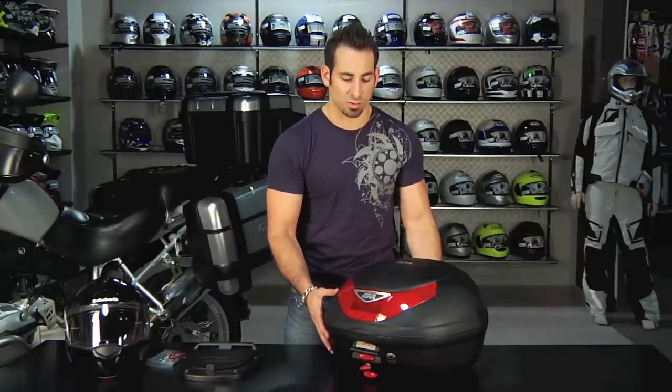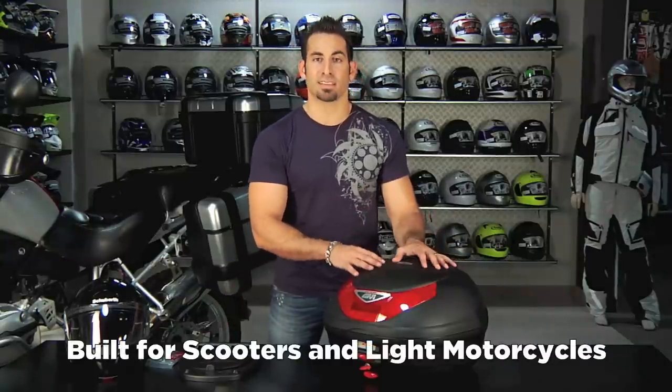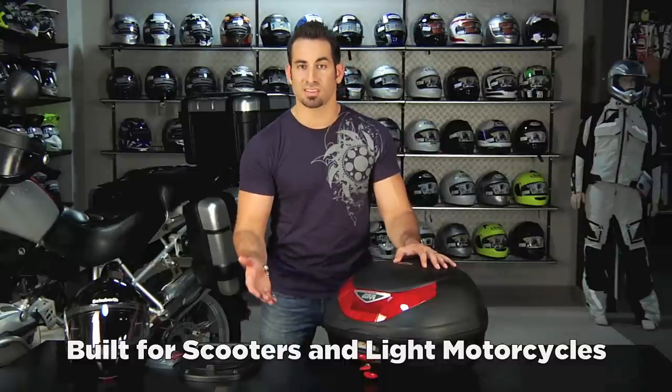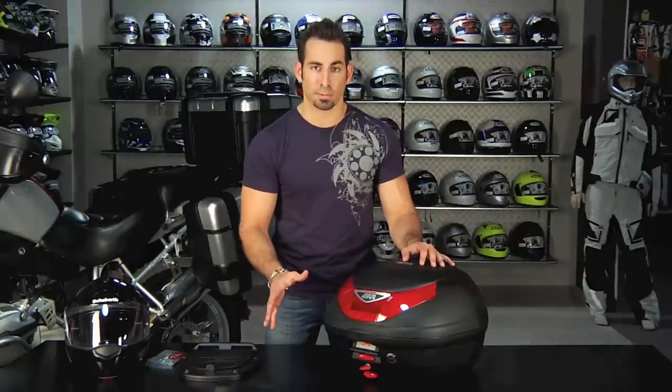In this video, we're going to talk about what's specific to GV MonoLock top cases only. It's really built for lightweight bikes that have a flat surface it can be easily mounted to — so that's a scooter, that's a cruiser, that's a bike you're typically going on short to medium distance commutes or tours on, where you just want a nice lightweight piece of luggage that also isn't going to break the piggy bank.